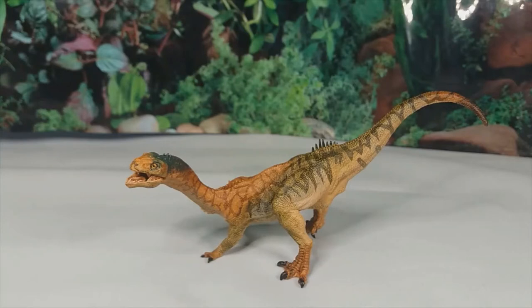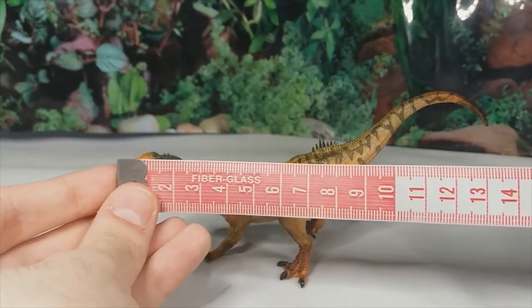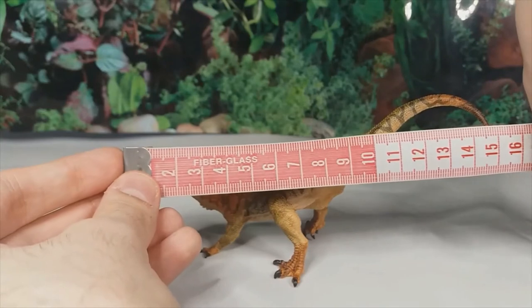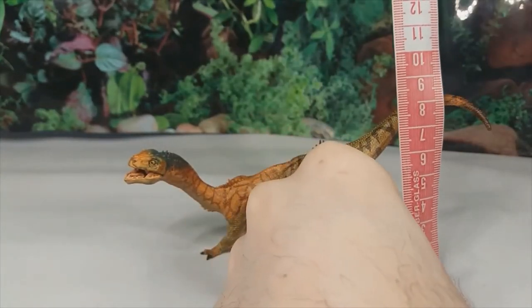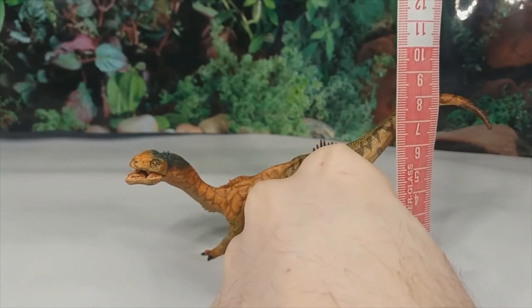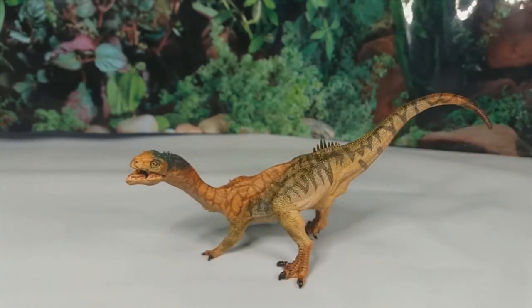In terms of size, you're looking at pretty much exactly 15 centimeters long, and in terms of height — measured roughly halfway down the tail — you're looking at just over 8 centimeters.